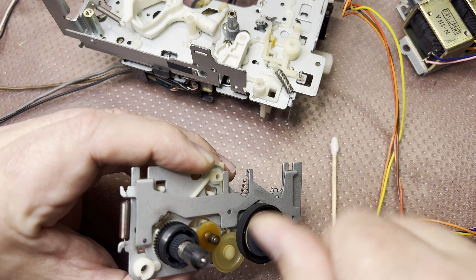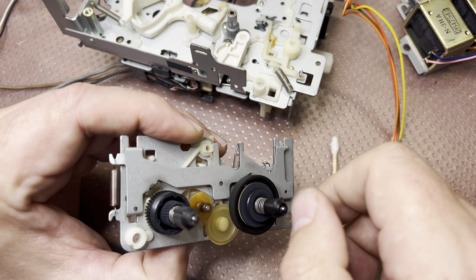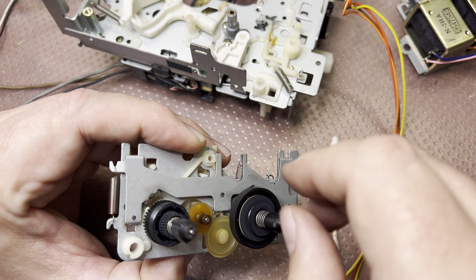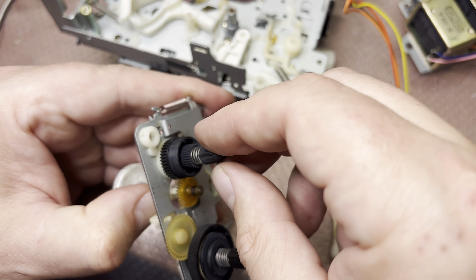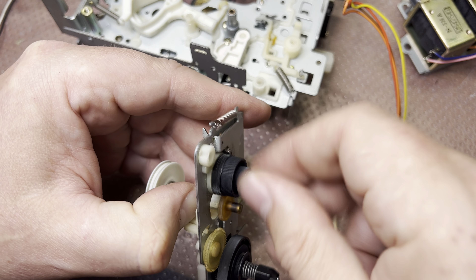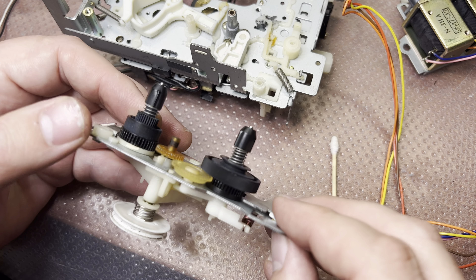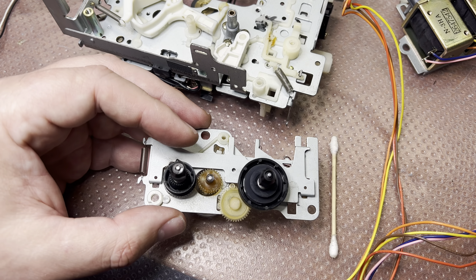That's how fast forward should work in this deck. I'm sorry I didn't figure it out from the first time, but when you first encounter the tape transport it's not always obvious. Let me lubricate the second one as well — clean it up, lubricate, and let's see how everything works.